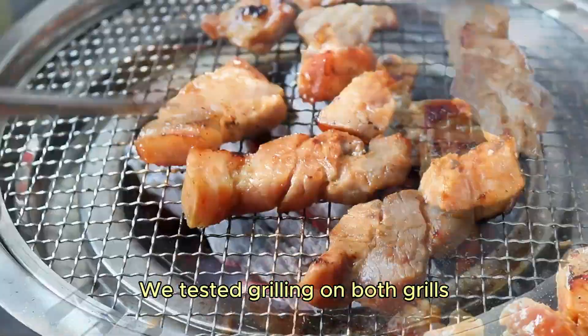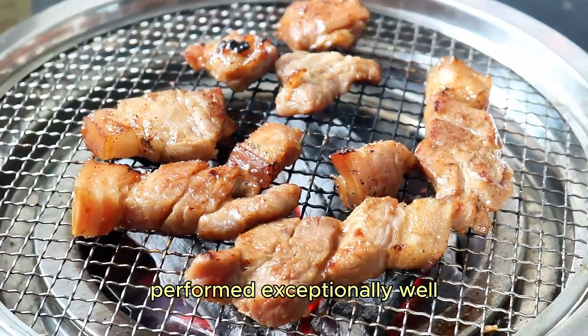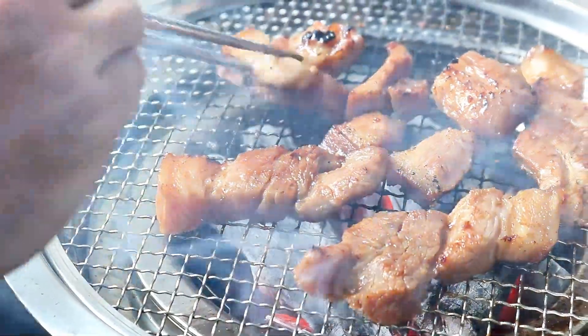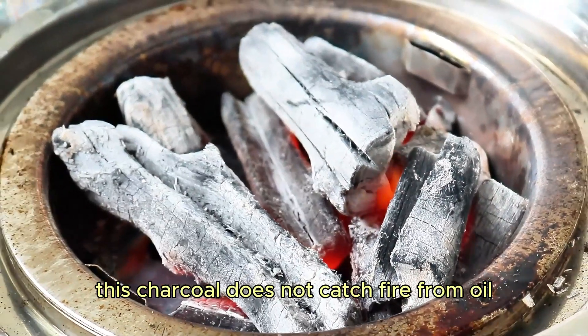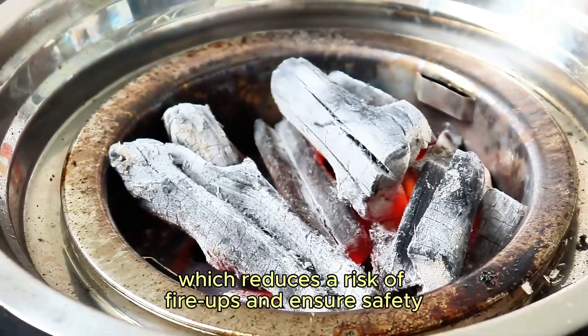We tested grilling on both grills and found that the quality charcoal from Vina Chucky performed exceptionally well, ensuring high heat output regardless of which grill is used. You can clearly see that this charcoal does not catch fire from oil or fat from the meat, which reduces the risk of flare-ups and ensures safety.